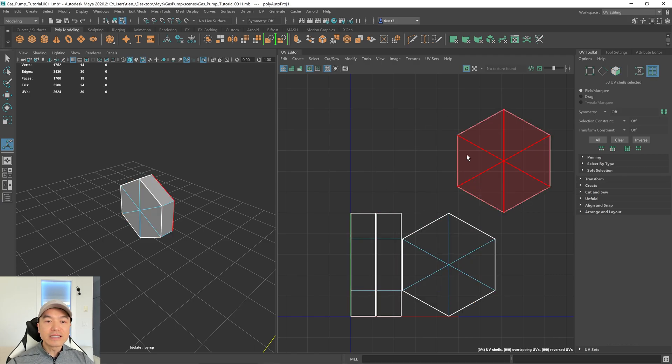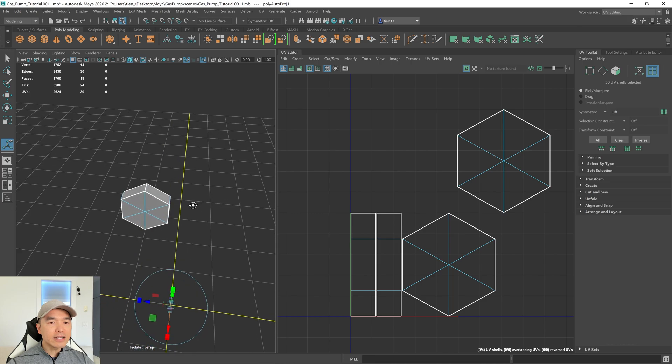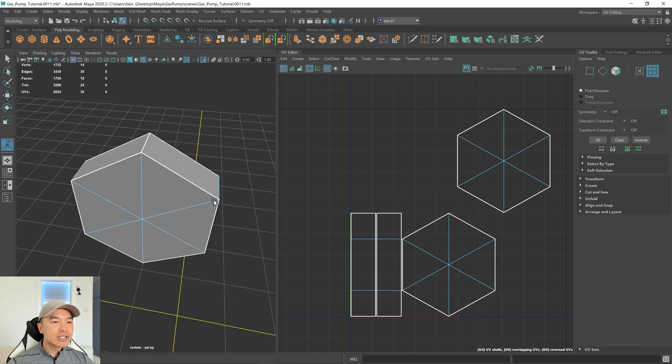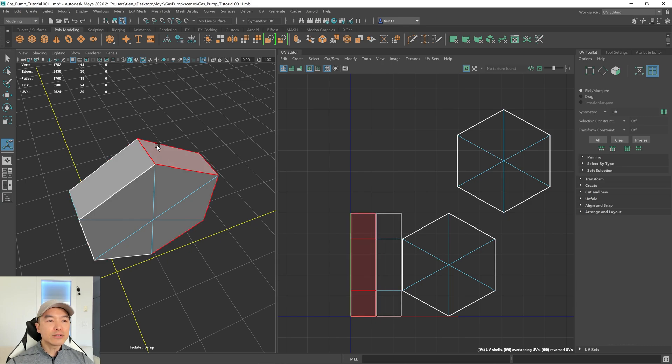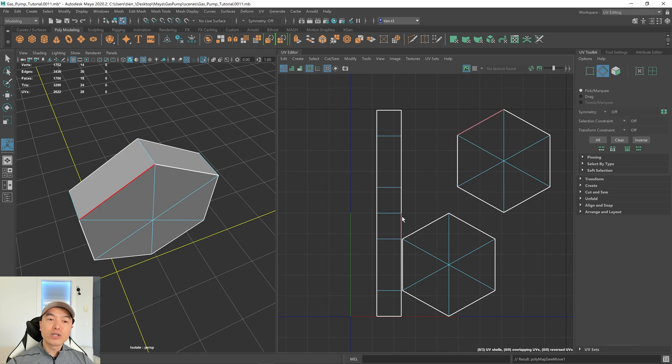As I hover over these shells you can see them light up, and they also light up in the UV editor window as well. We can actually make this into one shell. Over here we have two shells and we can sew up the seam at the top. If you don't see the white seam edges, click this icon to highlight the texture borders. Now let's go into edge mode, select the seam edge, and under the cut and sew option we'll choose move and sew — this will sew it up and move the shells together.